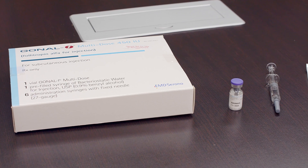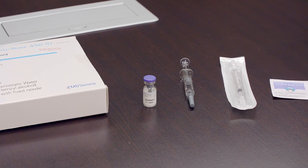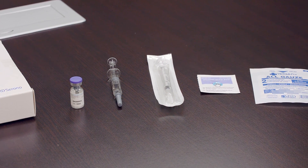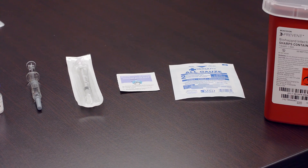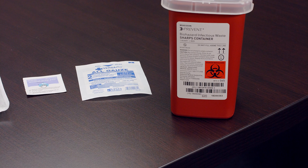You will need the following: a vial of Gonal-F powder, a pre-filled syringe labeled bacteriostatic water, a Gonal-F multi-dose custom dosing injection syringe provided with the medication, an alcohol prep wipe, gauze, and a sharps container.